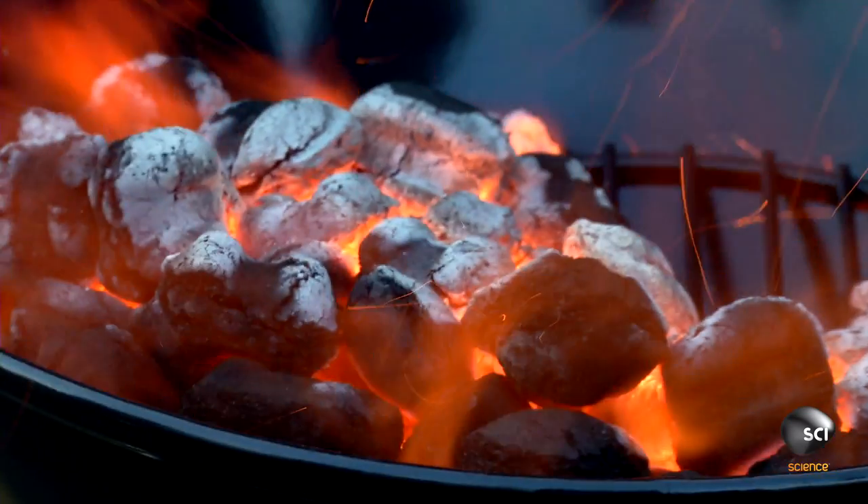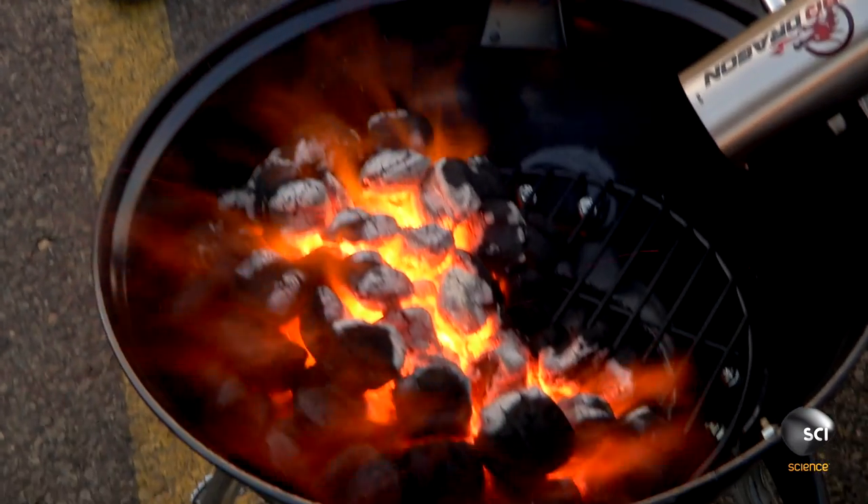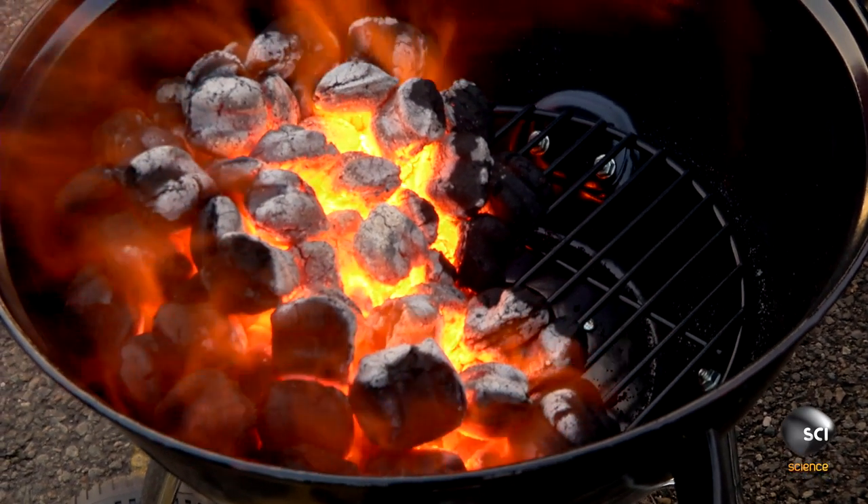You can see we've obviously got a massive difference already just in this short amount of time it's been on there. Let me do the visual inspection here — yeah, that's hotter. Seriously. Fire — it's a simple equation: heat, fuel, and oxygen. And man, that dragon kicks up that oxygen and that fire goes crazy.